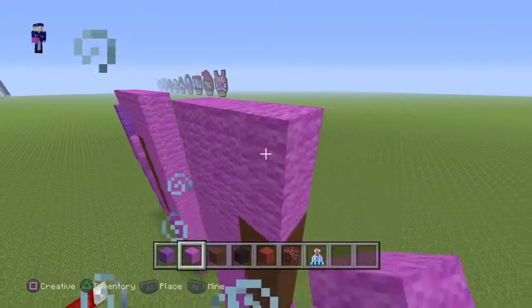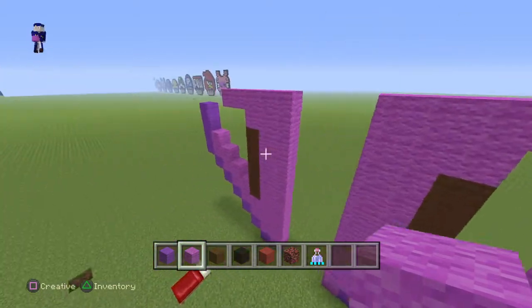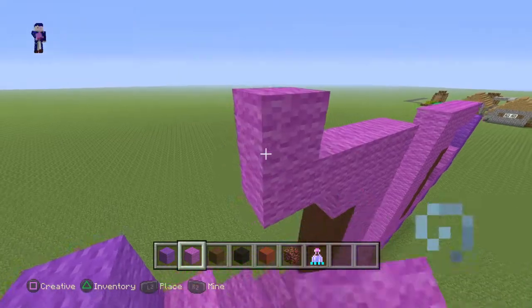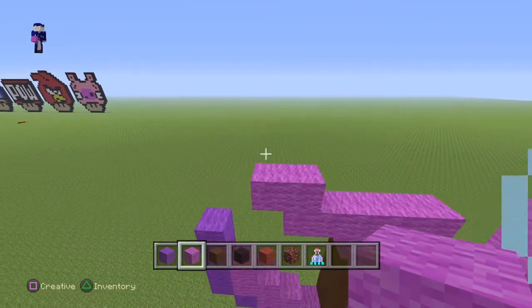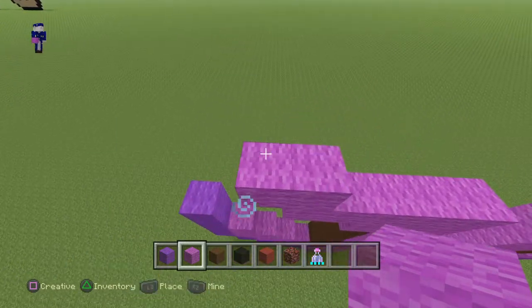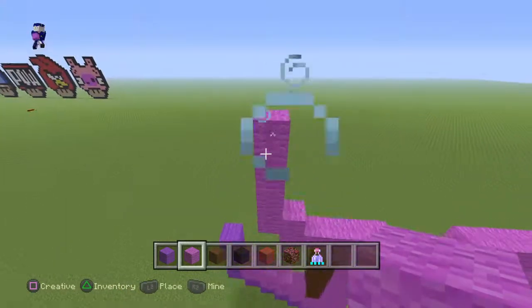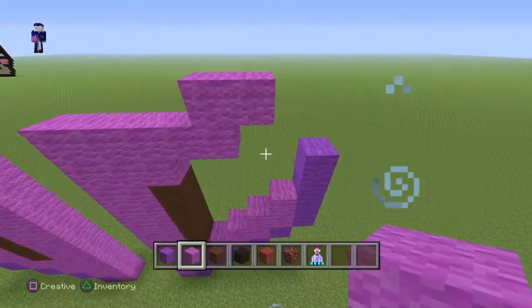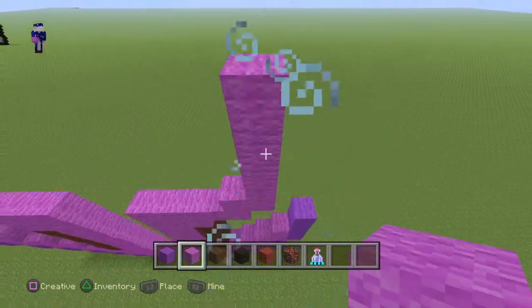Come around to the left side again and lay down two going out like this, then lay down four on top — one, two, three, and four. Do it on the other side: two going up and four going up — one, two, three, and four.